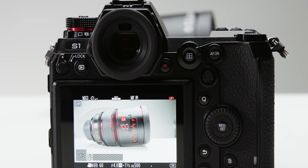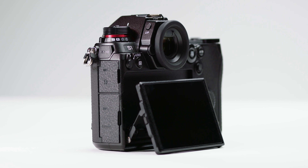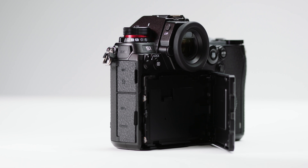The rear screen is a 3.2 inch 2.1 million dot touchscreen. The touch function is very responsive and accurate and the screen can get decently bright. The screen can also tilt but can only flip out in one direction — to the right. The seemingly impractical design may annoy a lot of people but it's really not a deal breaker, and the construction of the mechanism seems sturdy.